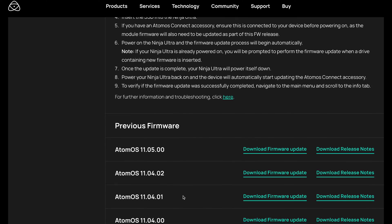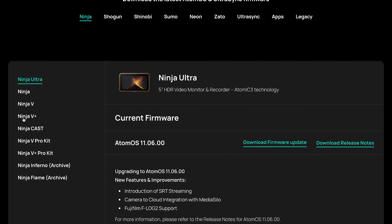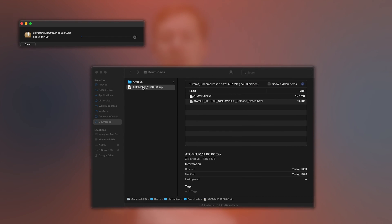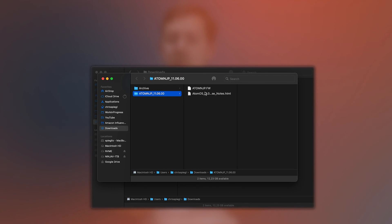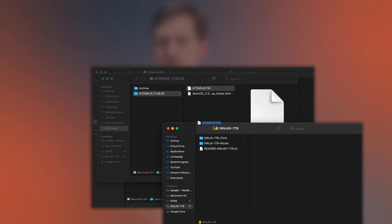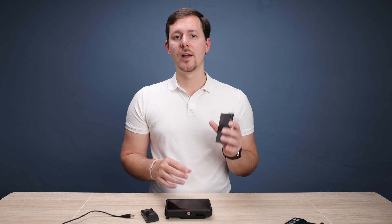There are, for example, many more updates on the Ninja Ultra site. You want to check the site which is specifically for the product that you plan on updating. Then you just download that file, which is a zip file. Once that is completely downloaded, you unzip that file and place the firmware upgrade binary directly into the root directory on the drive that you plan on using for the firmware update. Once that is complete, cleanly eject the drive and then you're ready to go over to your Ninja or Shogun Atomos recorder.